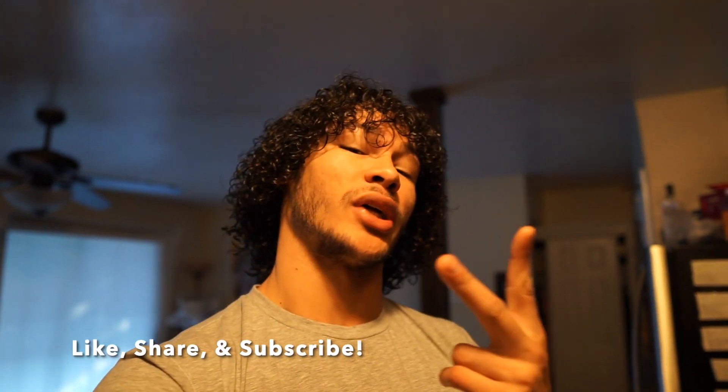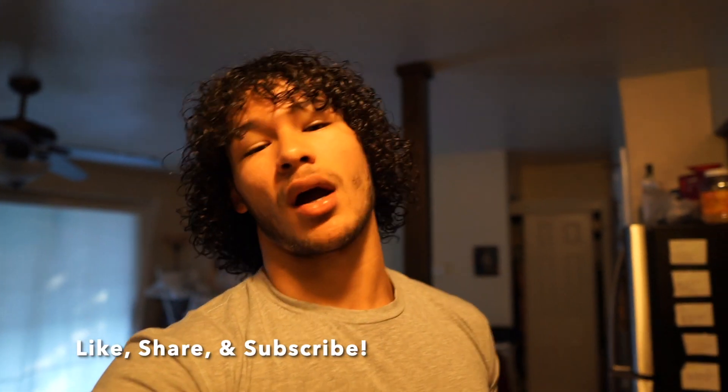I want to stop right now and say: make sure you like this video, share this video, and drop a comment down below. We're trying to reach more people and the only way YouTube allows us to do that is through likes. If you have any negative or positive feedback, please drop it in the comments below.